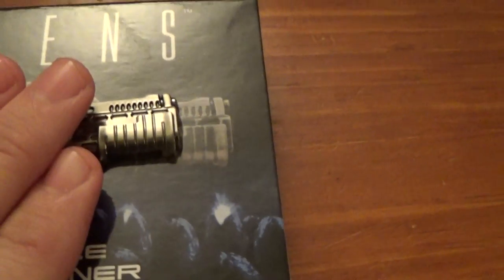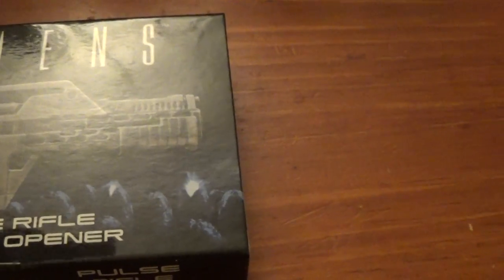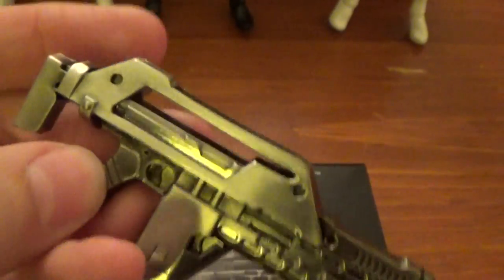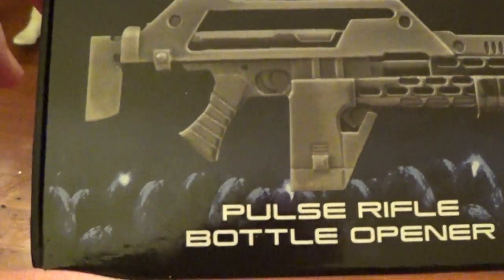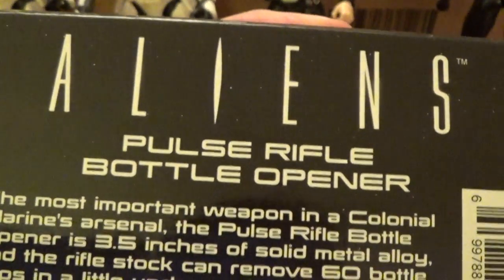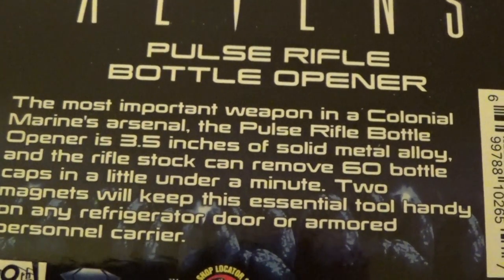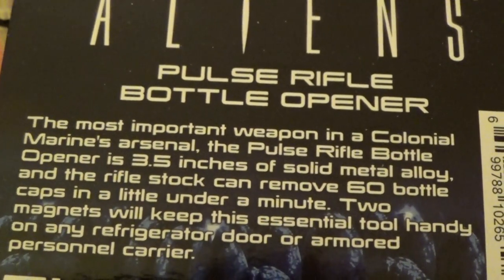My all-time favorite movie is Aliens. And this is an Aliens bottle opener — a bottle opener that's in the shape of the Colonial Marines pulse rifle. I thought it was really cool. I'll just show you the cool little box art there. You get the Alien eggs and the pulse rifle, the movie logo. The Aliens pulse rifle bottle opener — the most important weapon in a Colonial Marines arsenal.